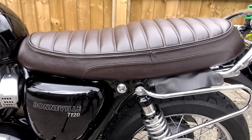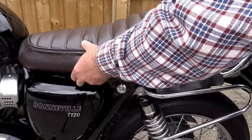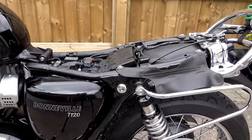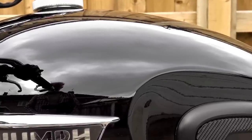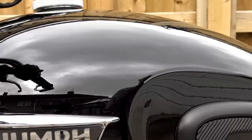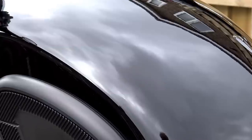Next up is the paintwork. The first thing to do is remove the seat because you need access to every bit of paintwork on your tank, side panels, and rear fender. The point of waxing is to protect, not just beautify, and areas covered by the seat are the most vulnerable as they retain damp and moisture. As a paint sprayer I learned that a lot of people believe modern paint doesn't require waxing and is fully waterproof — this is not the case. Paint is water resistant, not waterproof.